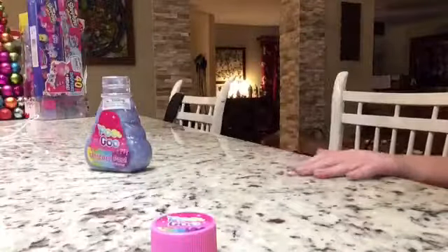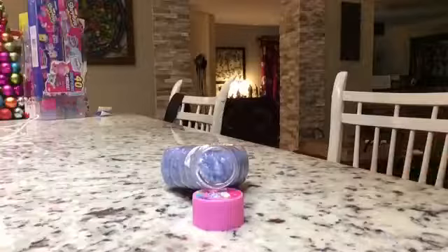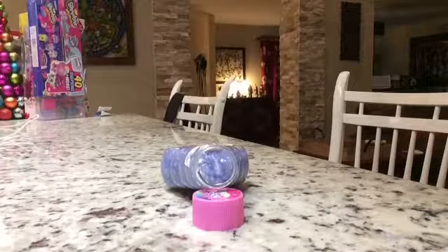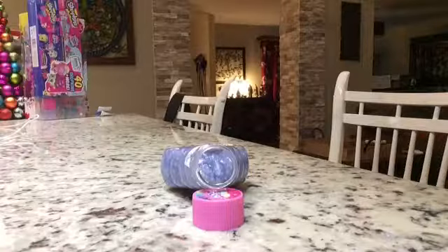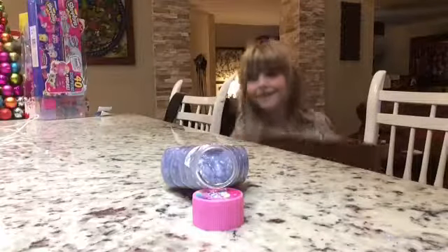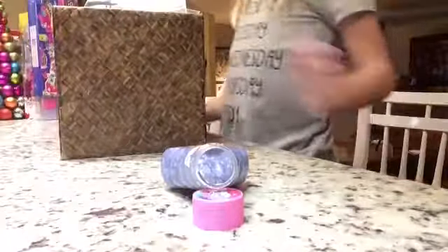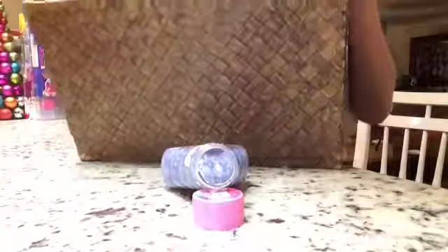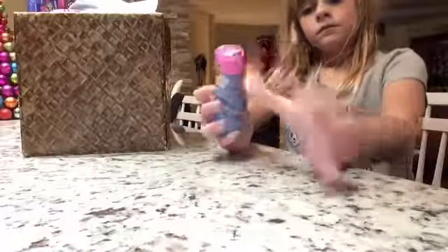Let's get out a better slime. You guys stay right there, you can watch the slime. I got my slime container. Oh my gosh, I'm so heavy. Look how many slimes are in here! Let's put the Poo Goo slime away.